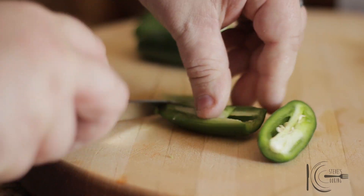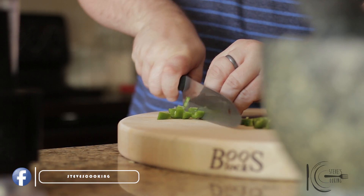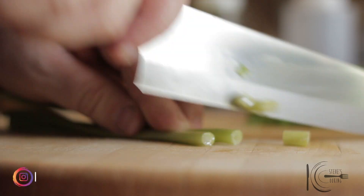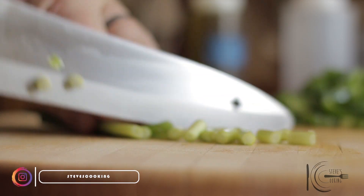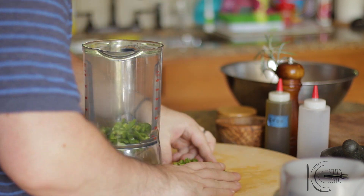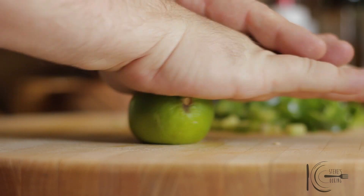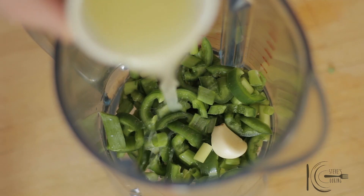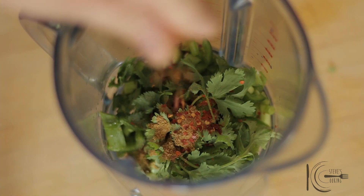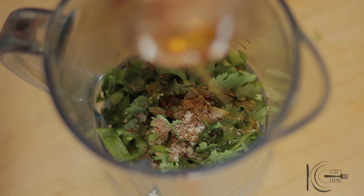To make the jerky marinade: slice jalapenos in half, remove seeds and slice. Slice green onions. Add jalapenos to a blender, followed by garlic, lime juice, cilantro, cumin, chilli flakes, salt and pepper, and honey, then blitz.